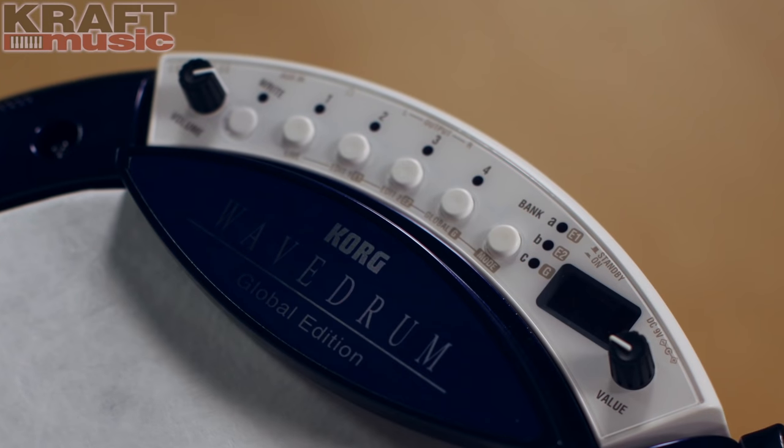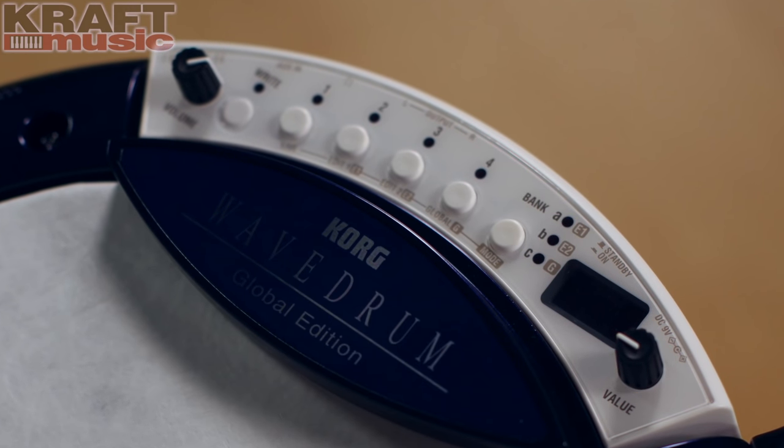For quick and easy access to your favorite sounds, use Live Mode. This gives you three banks of four sounds each, which is great for live playing.